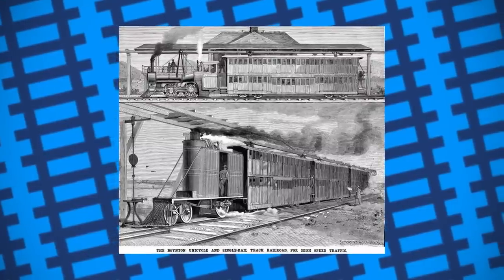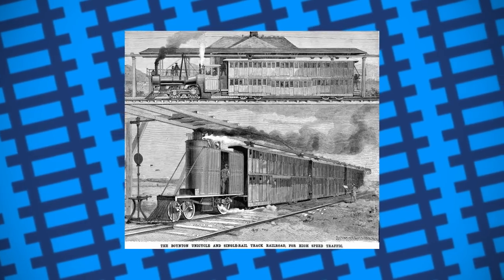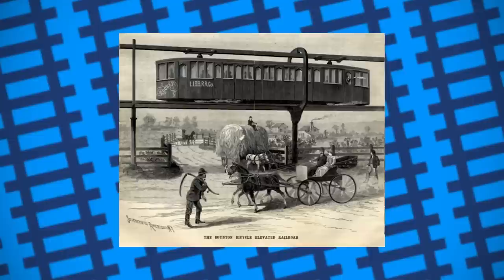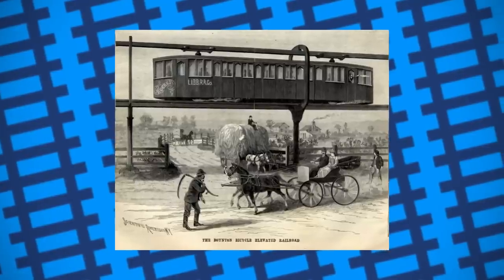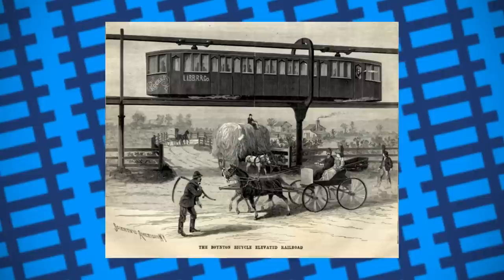In addition, an extra platform was needed set above the one at ground level to allow people to access the second-story seats of the carriage. This, combined with the overhead rail, was likely seen as more complexity for the same results as a standard, tried-and-tested rail system.